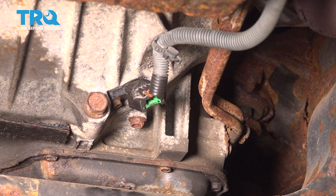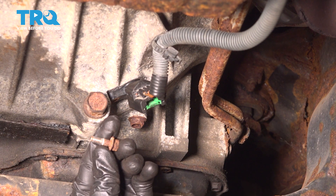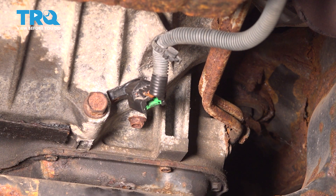We'll start by removing the 10mm headed bolt. Give that a quick inspection and set it aside.